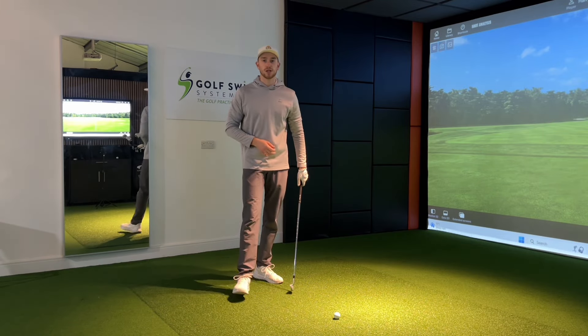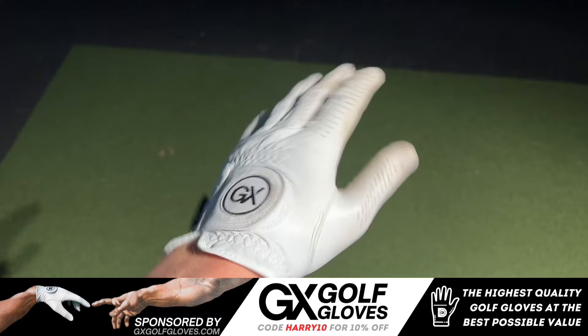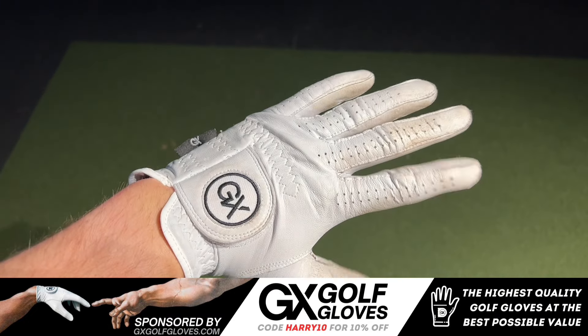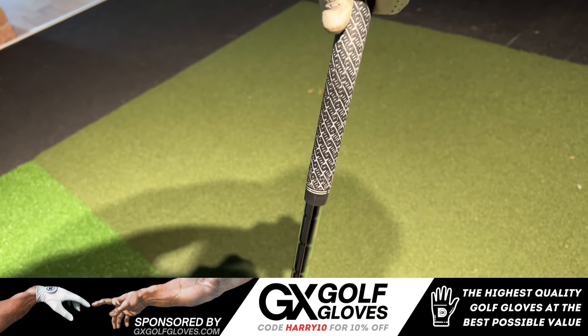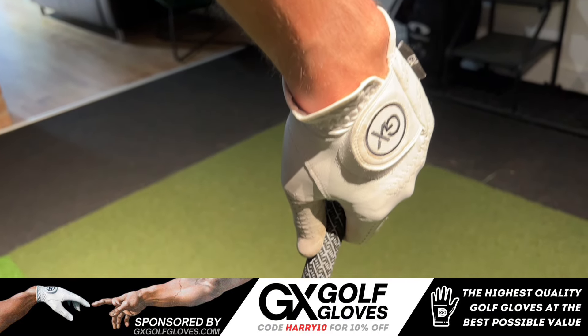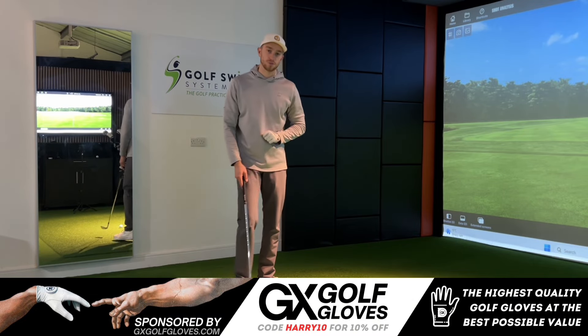What the tour pros also have in common is using really high quality golf clubs. GX Golf is a brand new golf club manufacturer that provides high quality golf clubs for a fraction of the price compared to the rest on the market. Using my discount code HARRY10 below, you can get yourself a great 10% discount. I'd recommend checking them out — links in the description below.